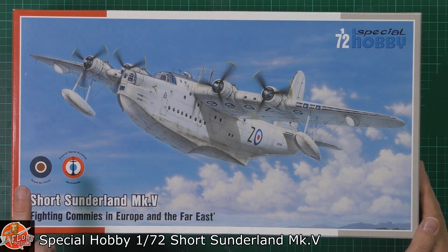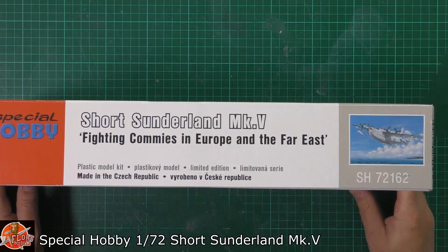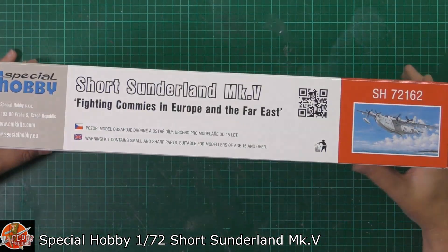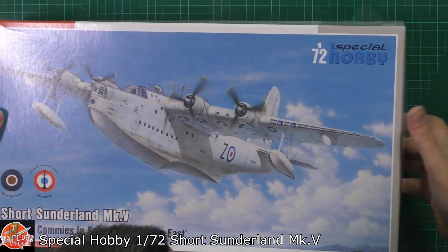In the box we've got RAF markings and French ones as well. Having a quick run around the box, you can see the kit number SH72162 on the back, and not a lot else on the side. There's not a lot to see on the outside of the box, but inside there is plenty.